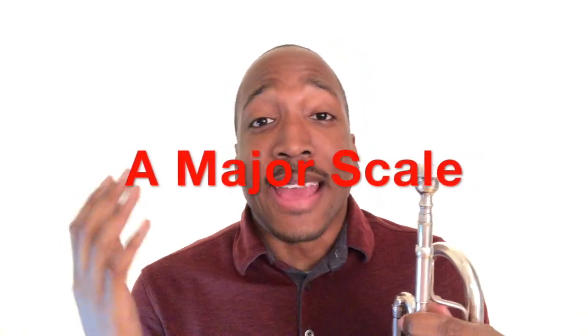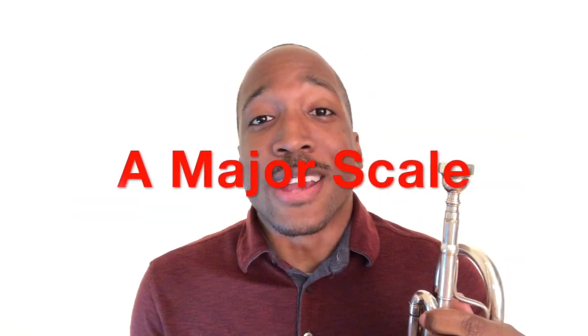In this video, I'm going to teach you how to play the A major scale, which is also known as the concert G major scale.